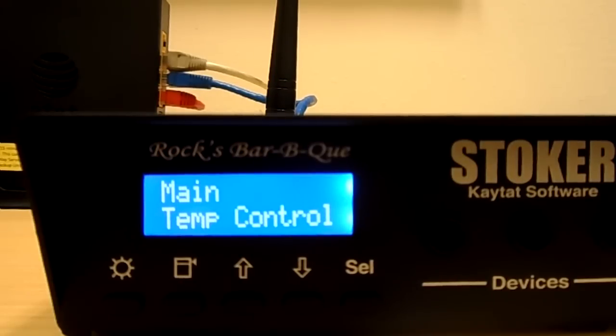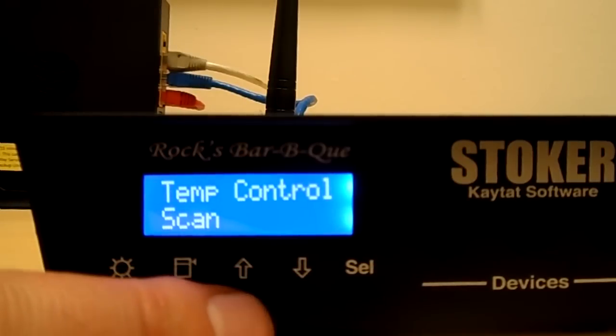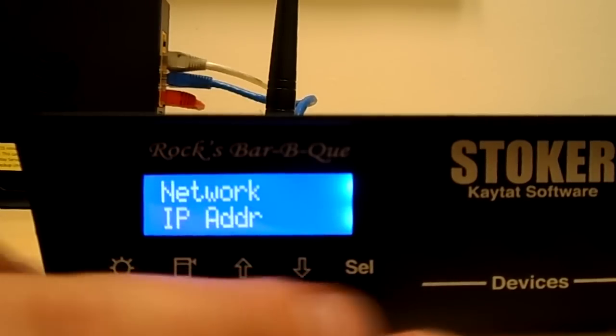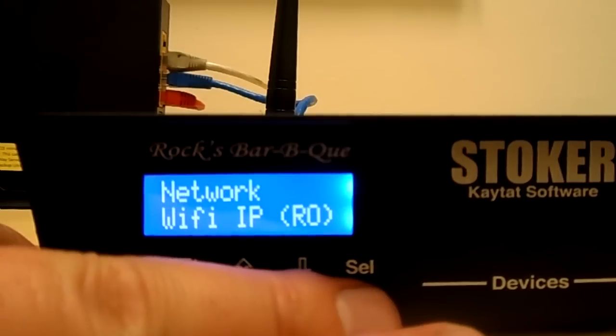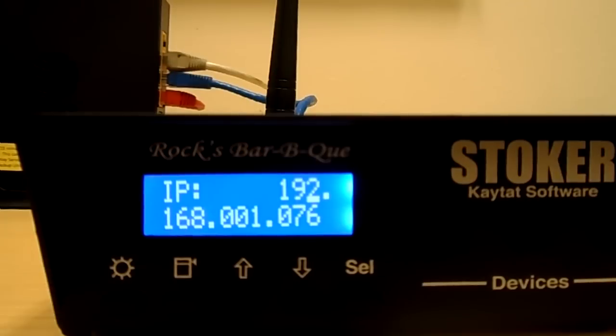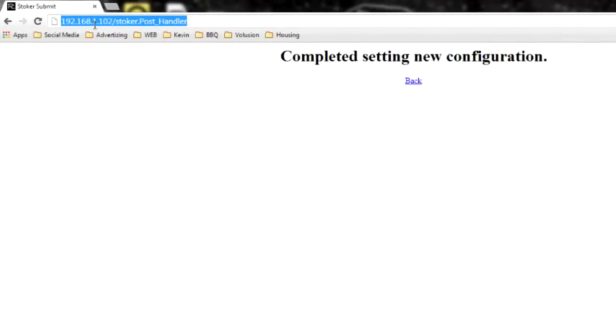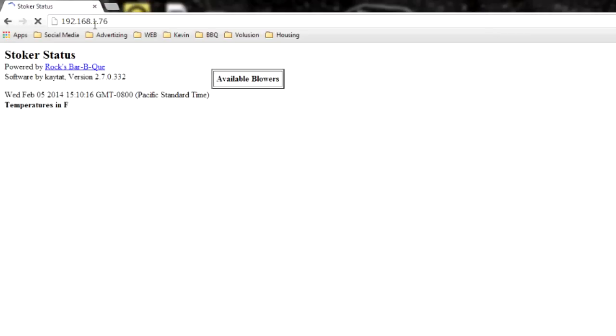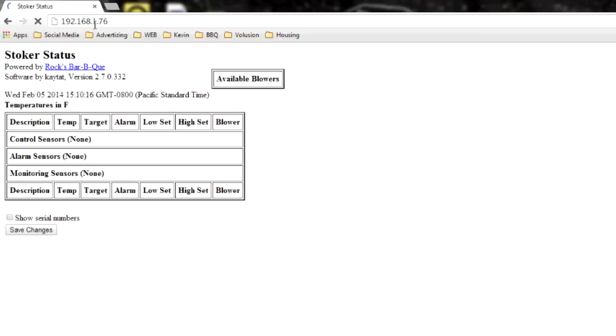So now we're at main temp control. We're going to hit select, then scroll up to — actually, main network, hit select. We're going to scroll up to Wi-Fi IP and hit select. Now we have our wireless IP: 192.168.001.076. We're going to go back to our web browser and enter that as 192.168.1.76. Hit enter. This will bring you to your stoker status page. This is where if you have your devices connected you'll see all your blowers, sensors, etc.